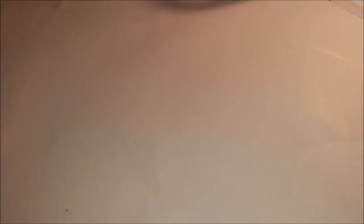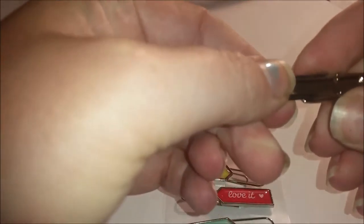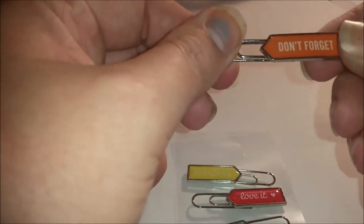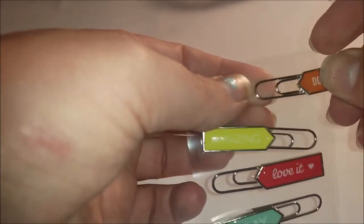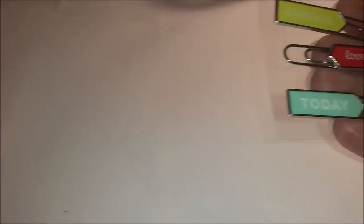Next I have these paper clips. They feel heavy - they look like metal. I don't have a lot of cute sticky-out paper clips like this. I see them and I think about buying them and I don't. They're made of metal and they're kind of clamped in around this paper clip. They're quite nice and sturdy - I'd say metal with some enamel over top of it. Those are going to be really neat to use in my journaling, or even in my planner.